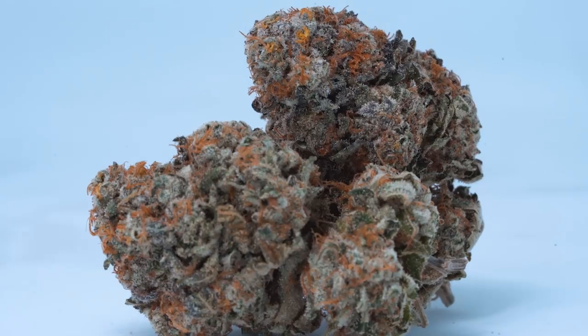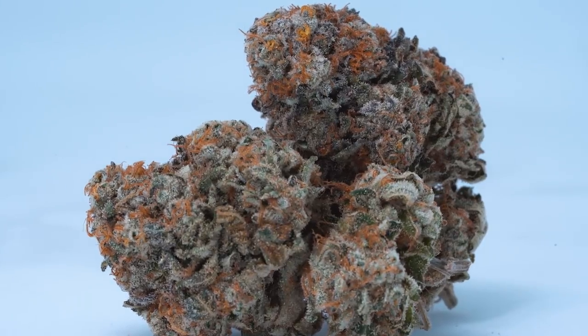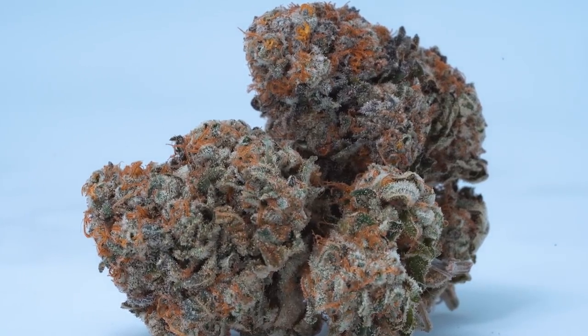Fucking halfway through this joint already. Just ashed everywhere — fucking rookie. This pheno of the Girl Scout Cookies had your typical golf-sized buds. Rock-dense, super-dense, but they're not the big colas. They just don't develop that way. We should wrap this up real quick and get into the next strain.